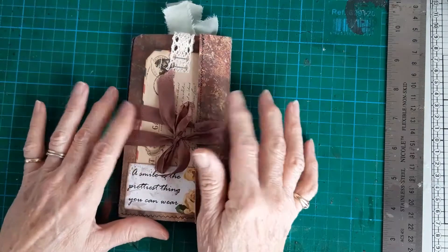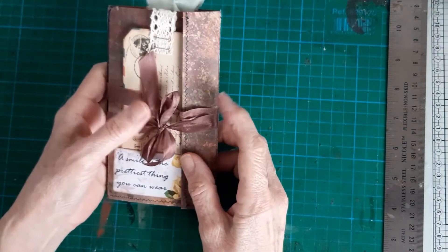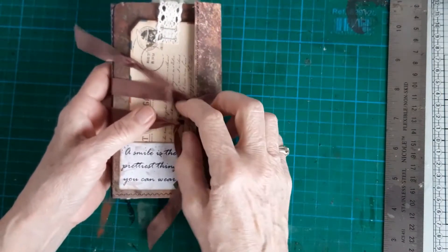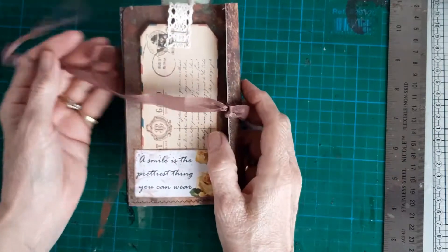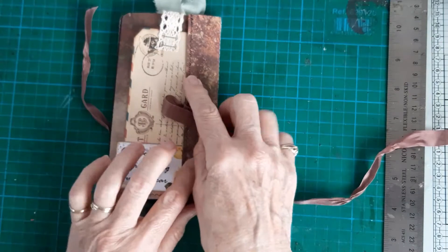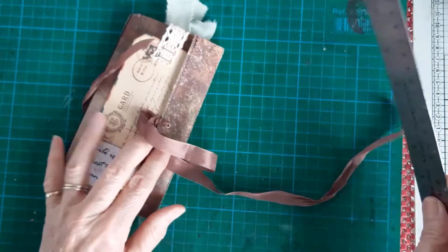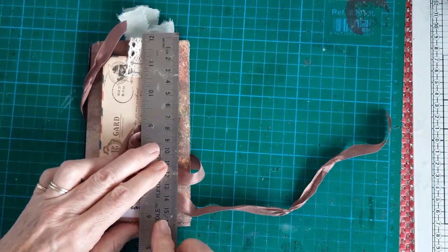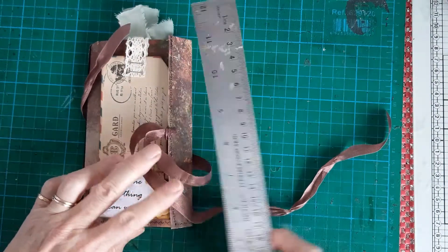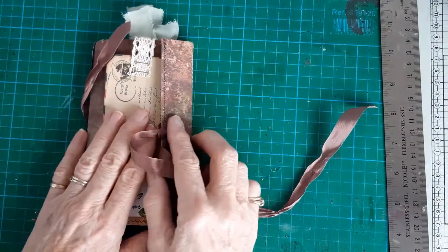This one is following a tutorial by Natasha Treasure Books on YouTube, and it was made from one piece of 12 by 12 card. It's made into a little double notebook folio — it's quite small, 16 centimetres by 9, but it houses quite a lot, really.